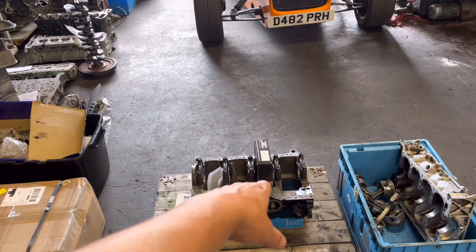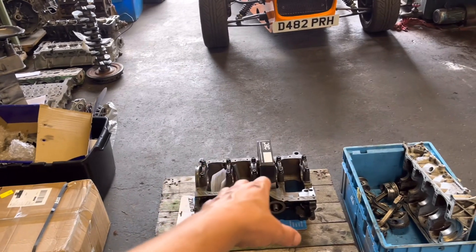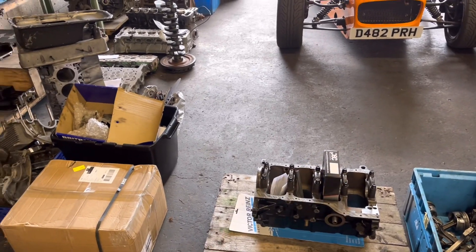Over here we've got the Cosworth block — the one that had to be line bored. That's all ready to go back to Jersey. I'm just going to organise that, get it wrapped up and get that one on its way.